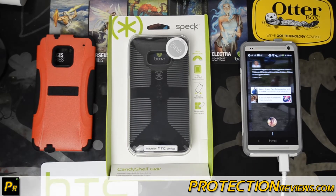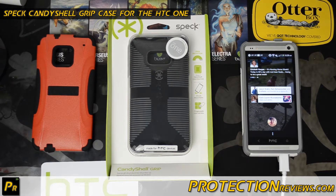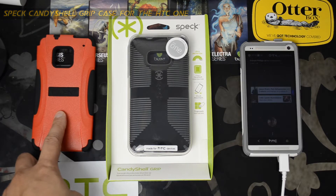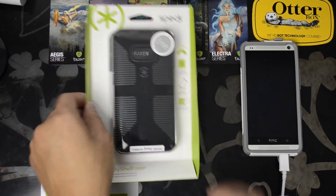Hello everyone, this is Chris with ProtectionReviews.com. Today we're going to be looking at the Speck Candy Shell Grip case for the HTC One. The HTC One is currently in the OtterBox Commuter Series case, which is a similar level of protection, and here is the Trident Aegis Series. I think all these cases actually retail around $34.95 — it seems like a common price point for these types of cases.